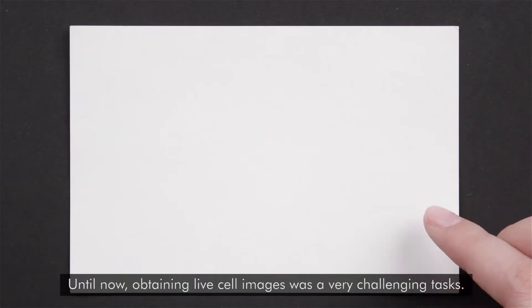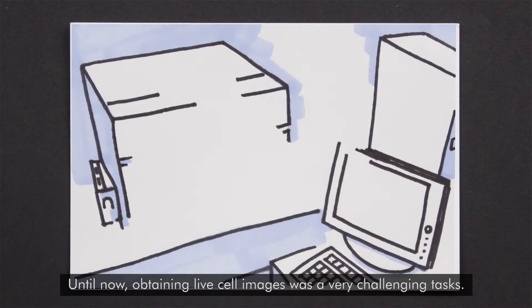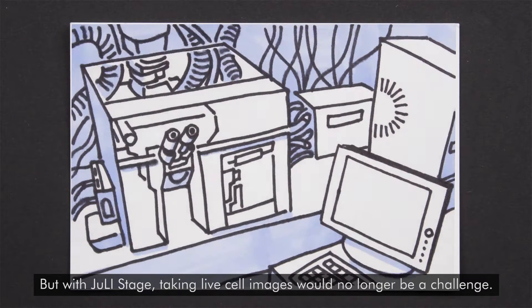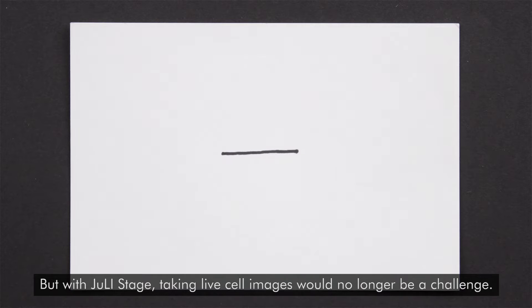Until now, obtaining live cell images was a very challenging task. The instruments were very expensive and the installments were very complicated and difficult. But with Julie Stage, taking live cell images would no longer be a challenge.